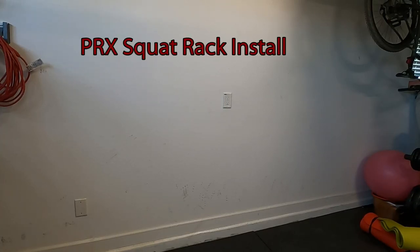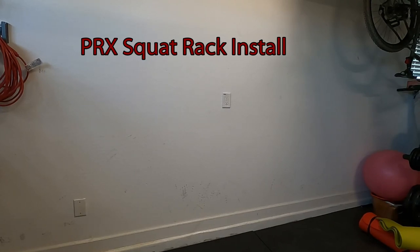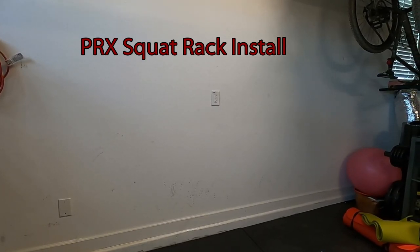Hey everyone, this is Mike from Mike's Do It Yourself. Today I want to show you how to put in a PRO Profile squat rack from PRX, and I'll show you all the equipment and tools we're going to use.